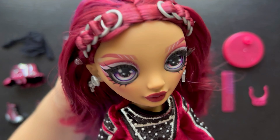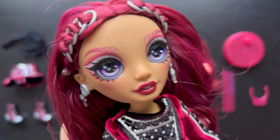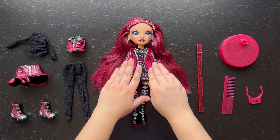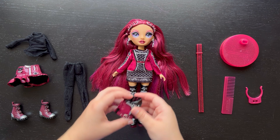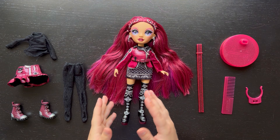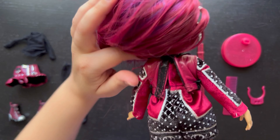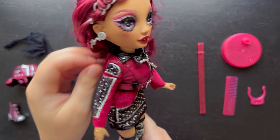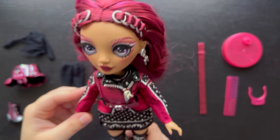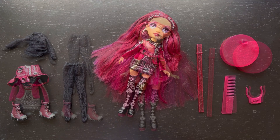I also noticed her eyeshadow actually has sparkles in it. Her hair feels a lot better after brushing — I might not even need to wash it. I tried putting the vest top over the dress, but the fabric is just too thick and the hole is too small — it wouldn't go over the shoulders easily, so the vest really doesn't fit over the dress at all.